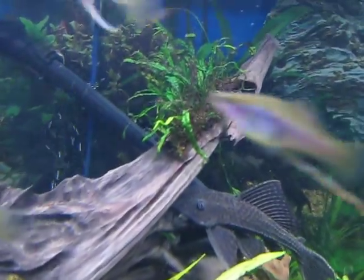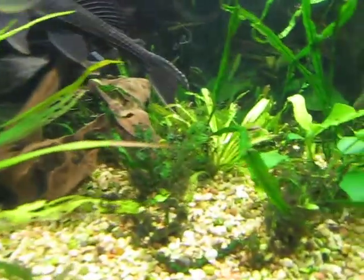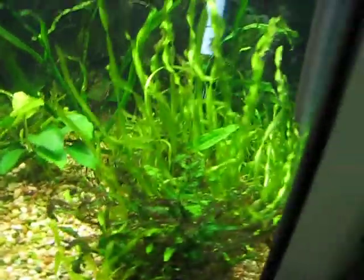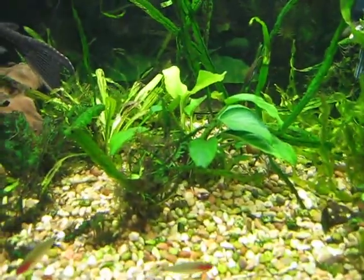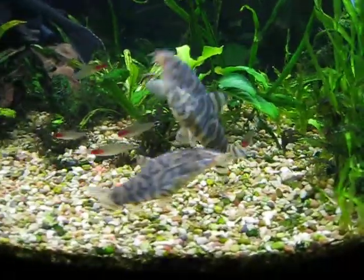Some tiny java fern kind of doing okay on the wood there — nothing great. A lot of crappy plants. Corpse Creval is doing alright. This is a 2 year old tank by the way. Anubias in the back there, planted that recently, starting to do a bit better.